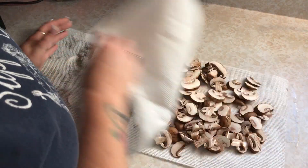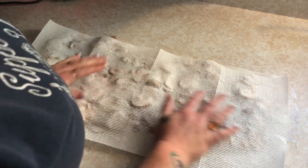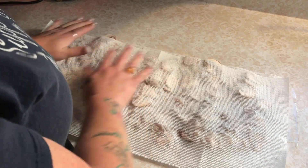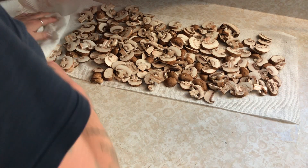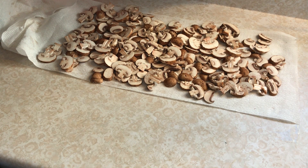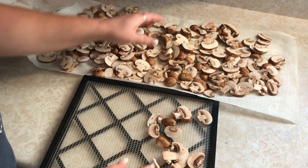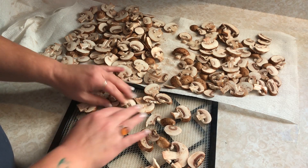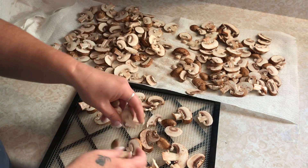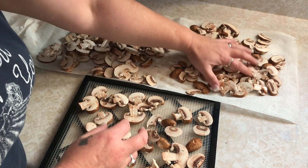I'm just going to cover these over with the paper towel once I've got them all sliced and just help get as much water out as I can — just pat them dry. They don't have to be perfect, but it saves time in the dehydrator if they're not soaking wet. All our mushrooms are cut up and ready to go. I'm just going to start loading trays — you want to get them out in a thin layer. They can touch each other, that's perfectly okay, and if they're overlapping a tiny bit that's fine too.